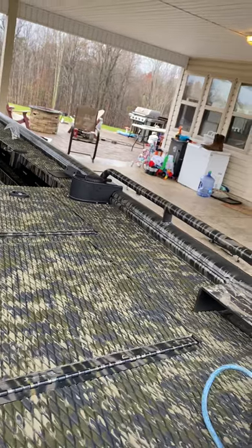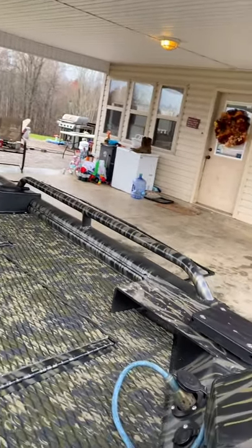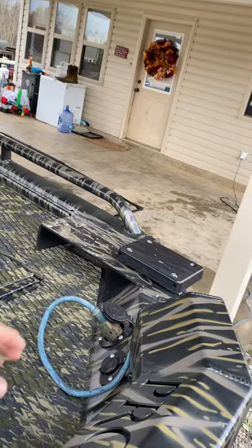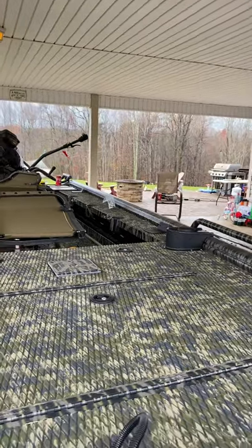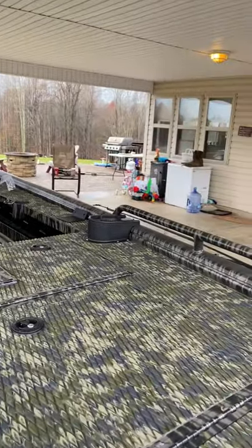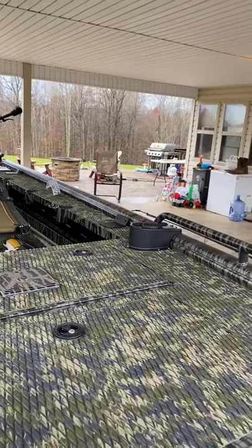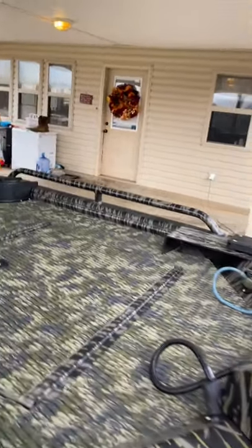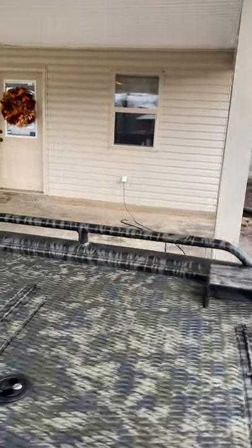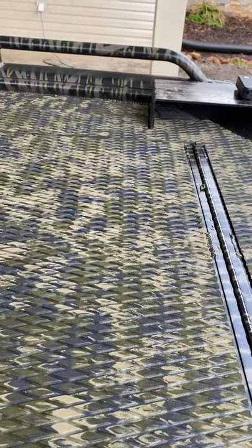It's got a dual bank charger for this boat. I do have a Riptide trolling motor that sits up here, but obviously we've got it off for duck hunting. Here's your plug — it charges both batteries, the cranking battery and the trolling battery. That's a really nice feature. Every other boat I've had, if they did have an onboard charger, it'd usually only charge the trolling motor batteries.